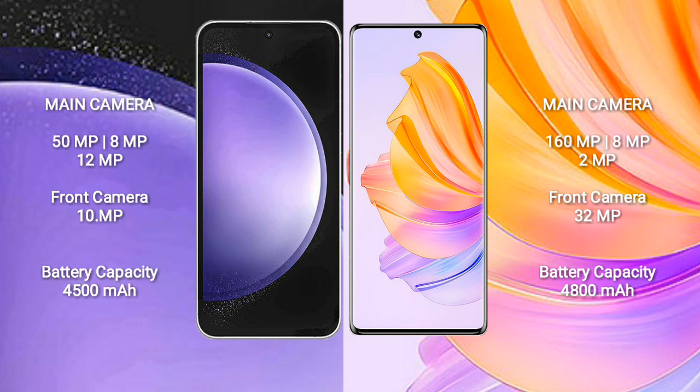Samsung Galaxy S23 FE features a triple camera setup: 50MP plus 8MP plus 12MP, and a front camera of 10MP. Honor 8T features a triple camera setup: 160MP plus 8MP plus 2MP, and a front camera of 32MP.